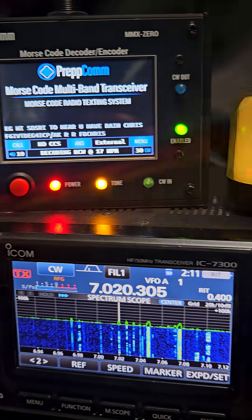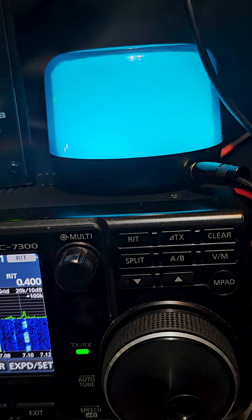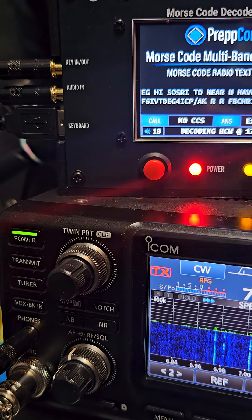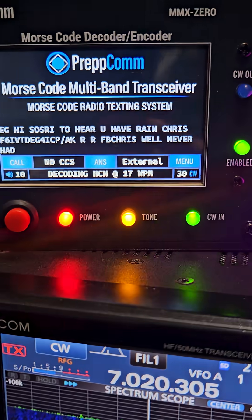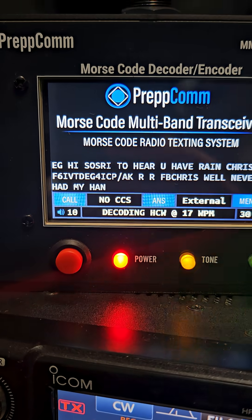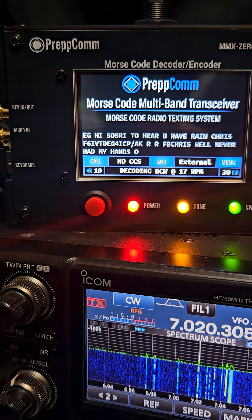Take a look at this Prepcom decoder encoder. You can touch and type on a normal keyboard and we're just decoding here. It actually works.